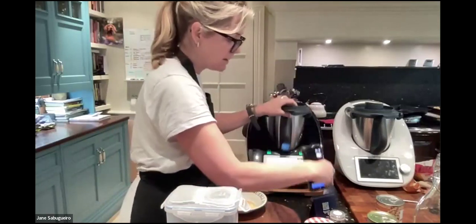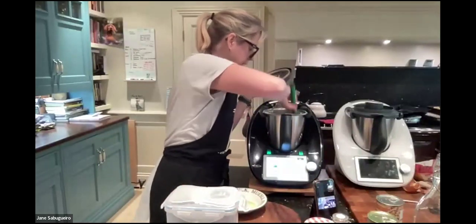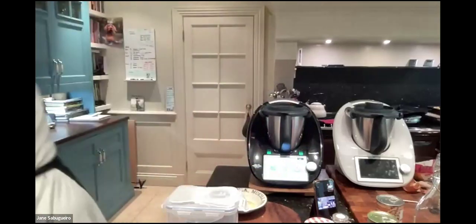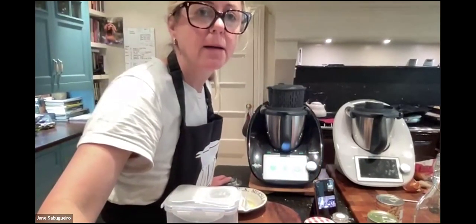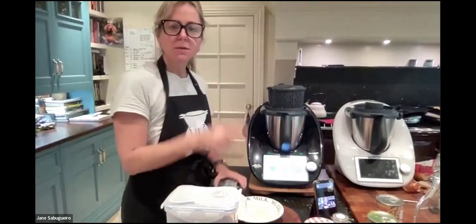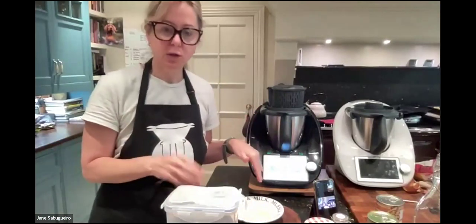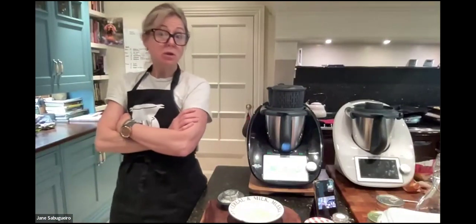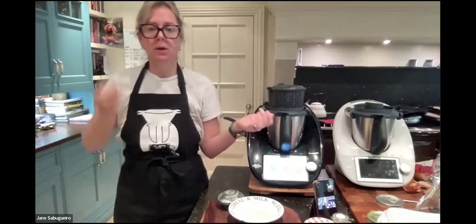That's the real time saver — you're not getting out loads of different utensils, scales, food processor. It tells you to scrape down the sides, and now we're going to sauté. The simmering basket goes on top to let steam out, and it's set to five minutes on speed one. Your onions, garlic, and peppers are all chopped and now sautéing. It's controlling the temperature at 100 degrees, so it won't burn on the bottom and can't cook forever.